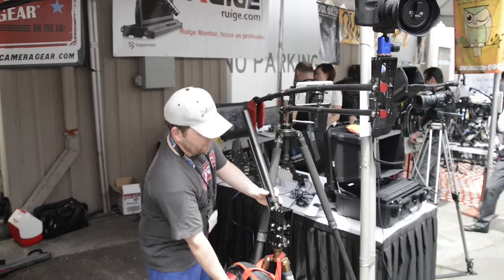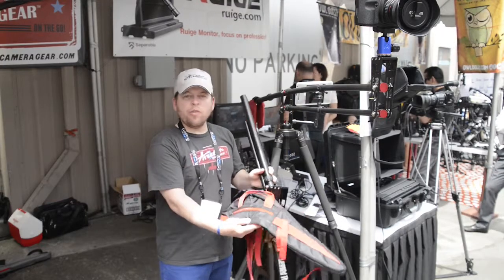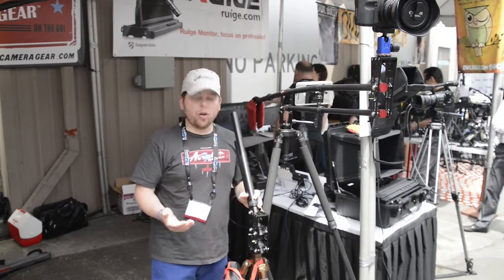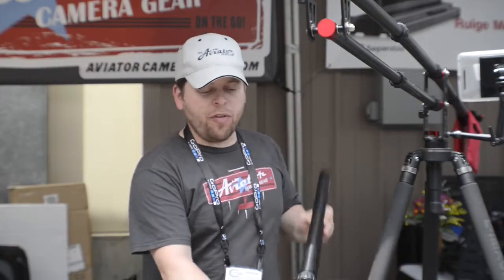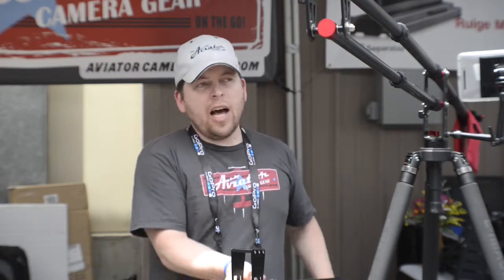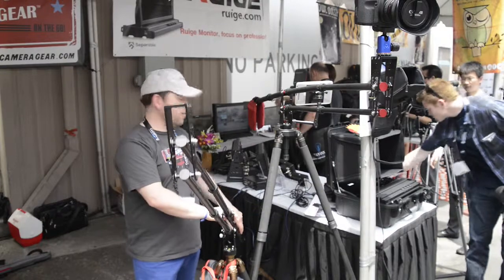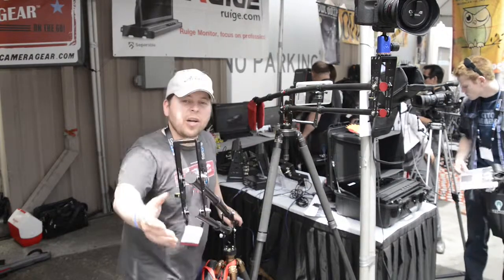This is our travel jib. It comes in this little tiny 24-inch bag. The carbon fiber model only weighs two and three-quarter pounds, but it sets up super fast. You just loosen the leg locks, extend it, tighten the leg locks down, put your counter balance in your camera, and you're ready to go.